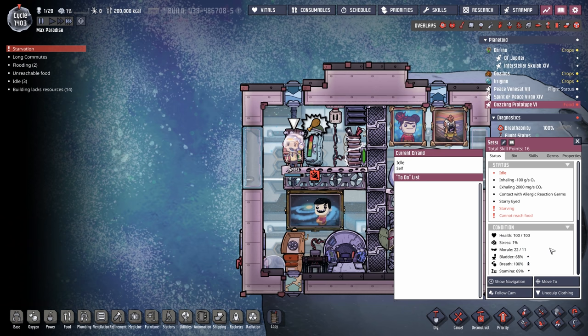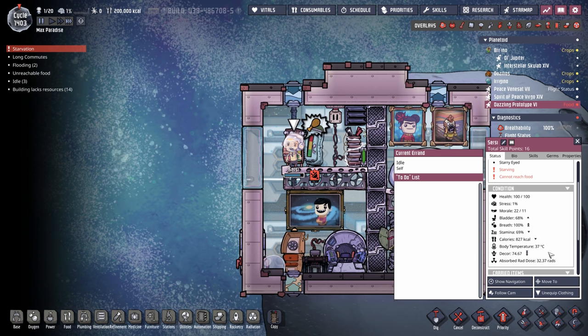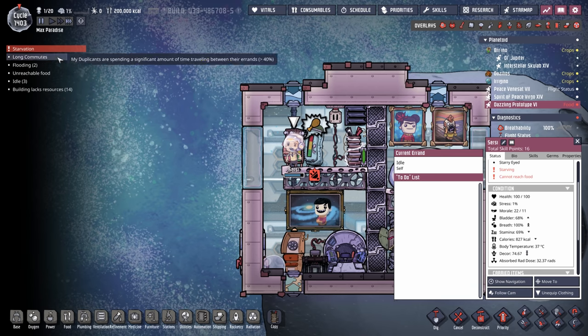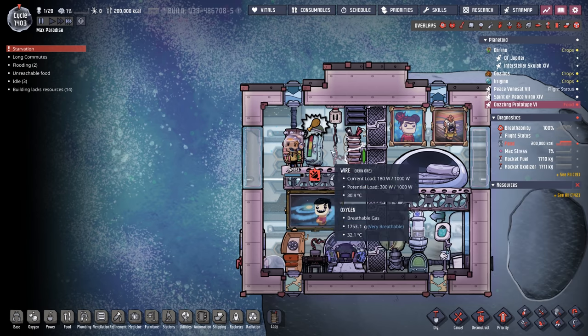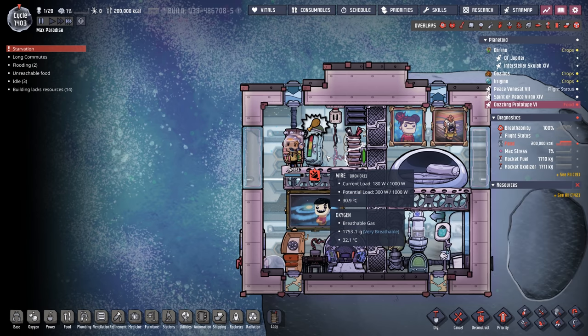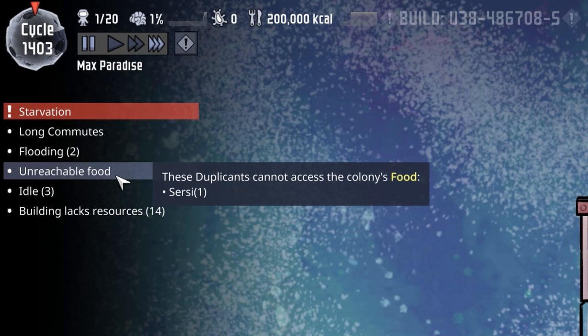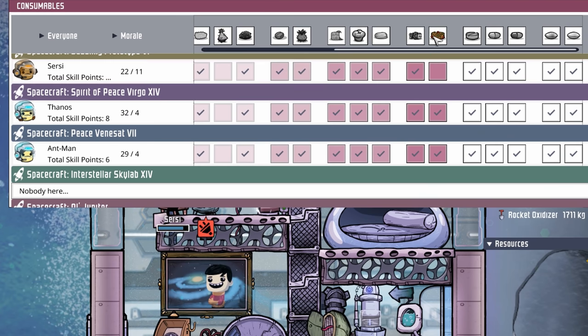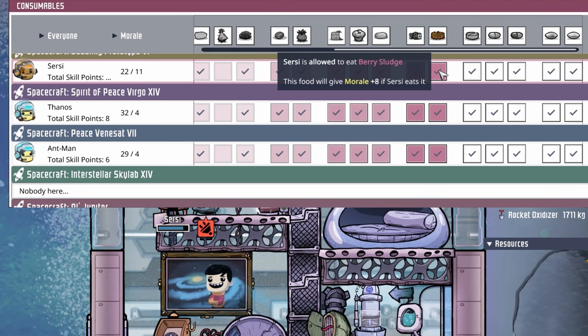Cersei is not having a good time with this — apparently I'm trying to do everything I can to kill her. She's down to 827 calories and I just got the starving notification, and then the unreachable food notification — that's the scary one. It's because, just like I predicted a few hundred cycles ago, I did not make sure that our new pilot is allowed to eat berry sludge.